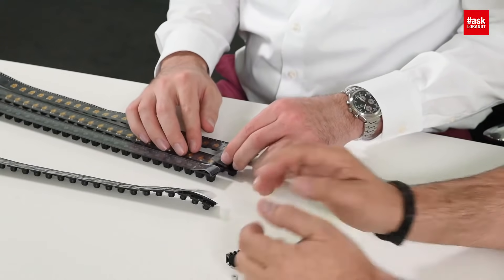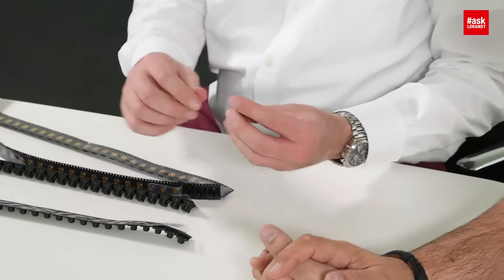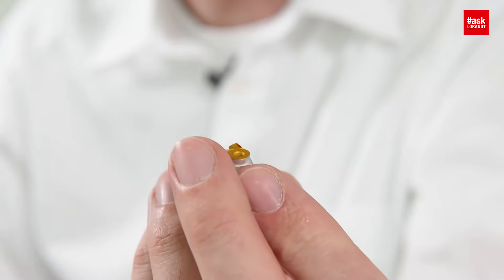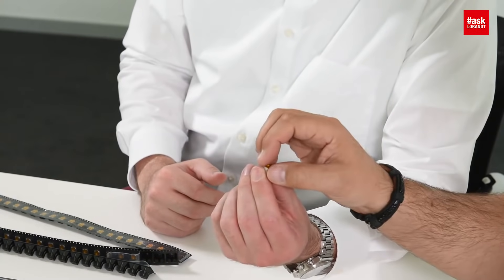If you need higher currents, then we speak about a red cube THT part. This is a THT connection that goes into the PCB, but it's also delivered on a reel with tape on top. This is available with an internal thread.